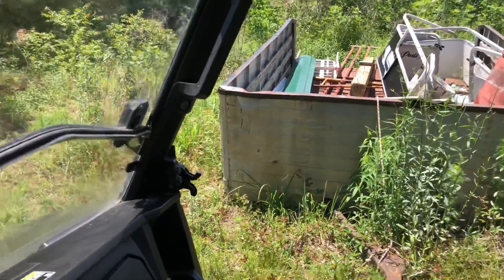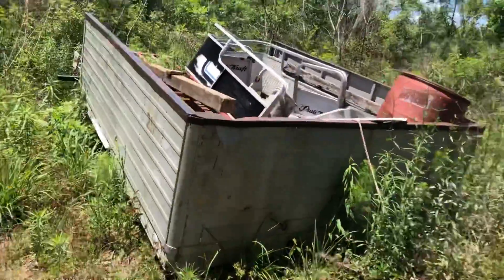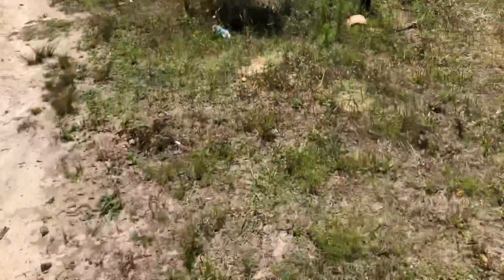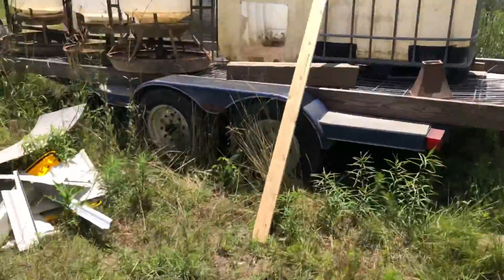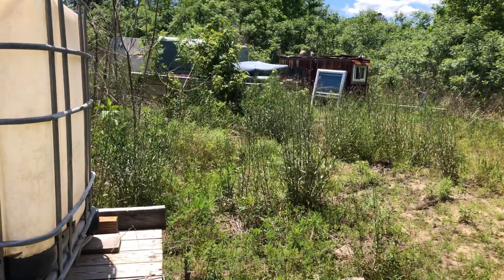Let's see what I got in my scrap pile. Yeah, let's see a couple things I can use — some leftovers from when I built the shed and the cabin. I'll use that wire. I got wood, I got metal, I got wire, got screws and nails — let's see what we can get.